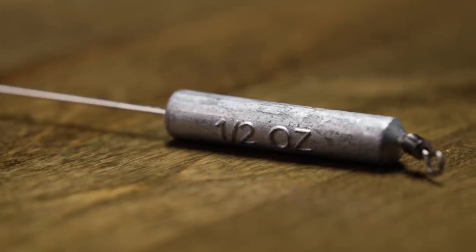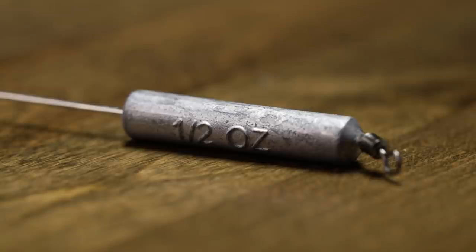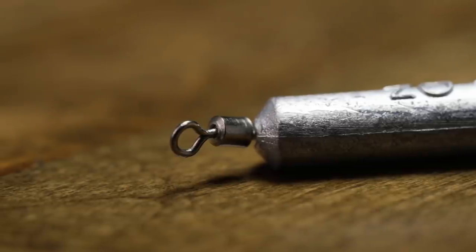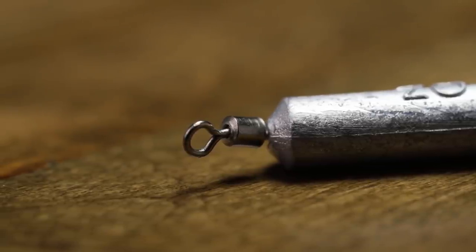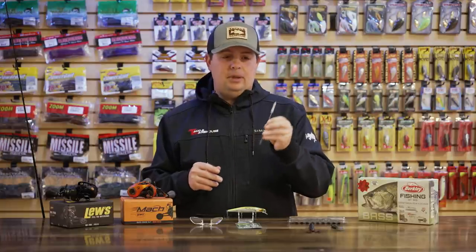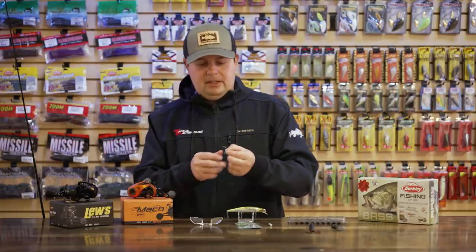All the Freedom wired drop shot weights have the weight stamped onto the side, so you always know what weight size you've got — don't have to worry about mixing them up. It's got a swivel on the top and a solid line tie, so it's not the pinch style. You don't have to worry about these things flying off when you're using them. Awesome new drop shot weight — if you're fishing in those types of environments, this is going to work out really well.